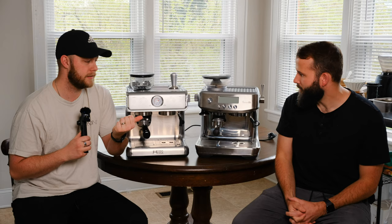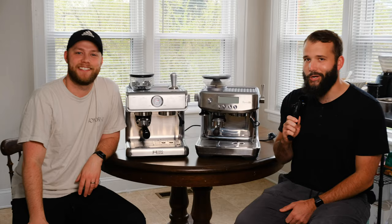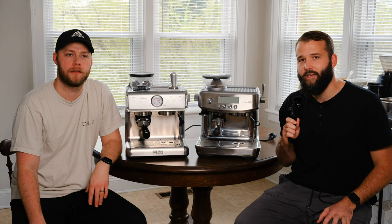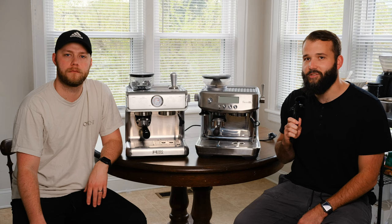Sam has been using his machine for about three years. This is the Breville Barista Pro. He and his wife both love coffee — especially his wife, who after living overseas for a couple of years got very accustomed to drinking espresso and frothy, milky drinks. Sam had mostly been a pour-over drinker before they got into espresso at home with the Breville Barista Pro.